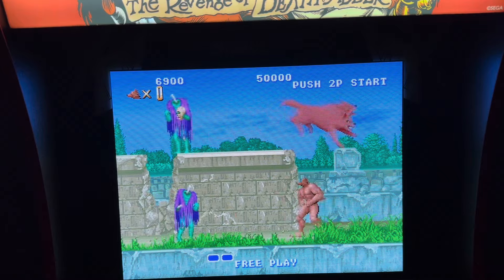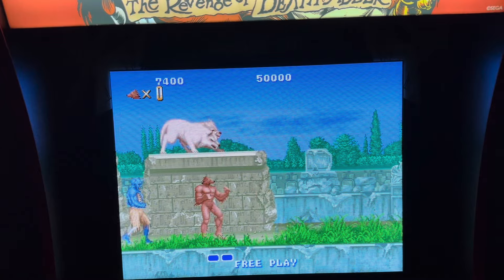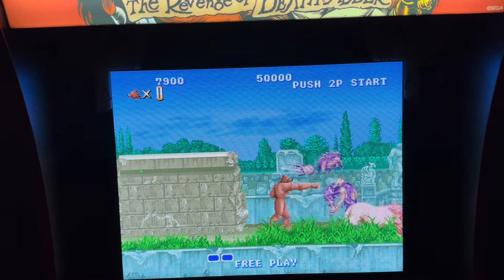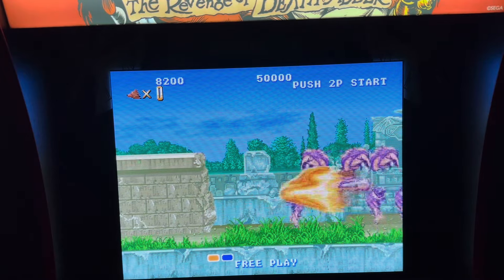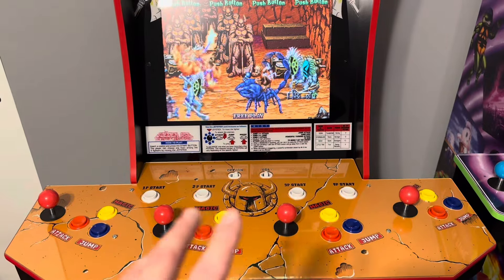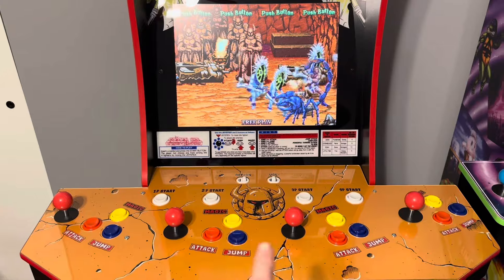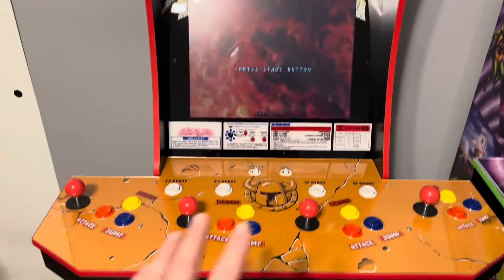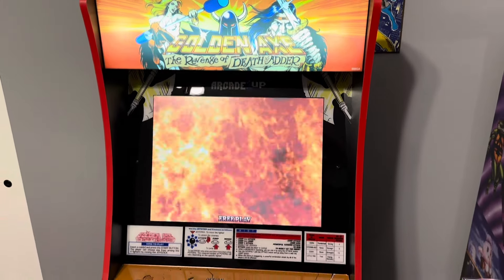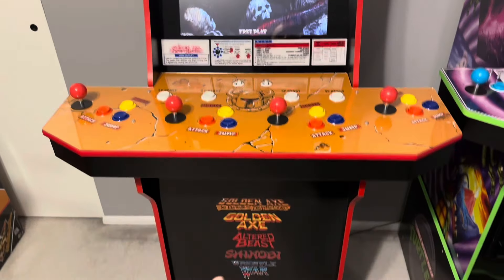I don't think you can go wrong with any option on here. It's a great game lineup. If it had online, guys, it'd probably be the best four-player cabinet from Arcade1Up. All in all, I'm happy with this purchase. It's going to take some getting used to operating everything with player one and then most games requiring these two joysticks — it'll get a little tight. Death Adder is your only four-player game, and besides no online, that's the one downside.